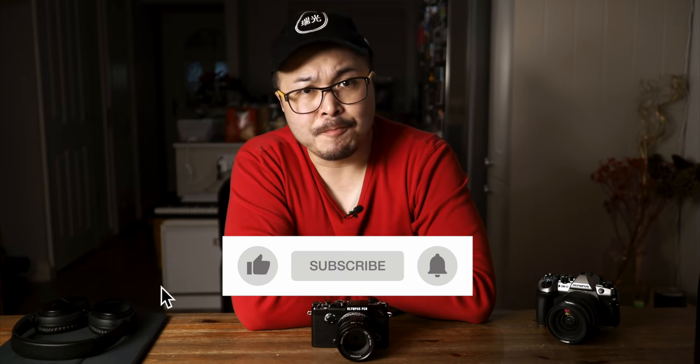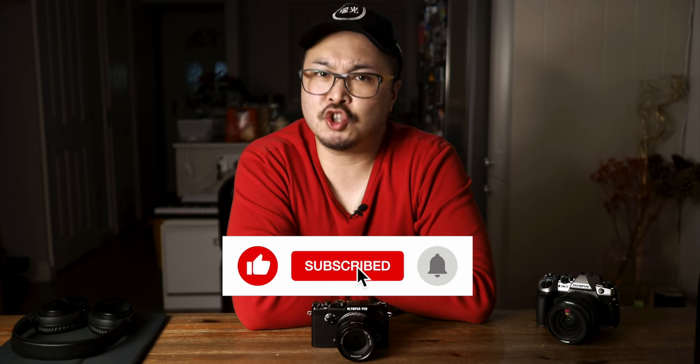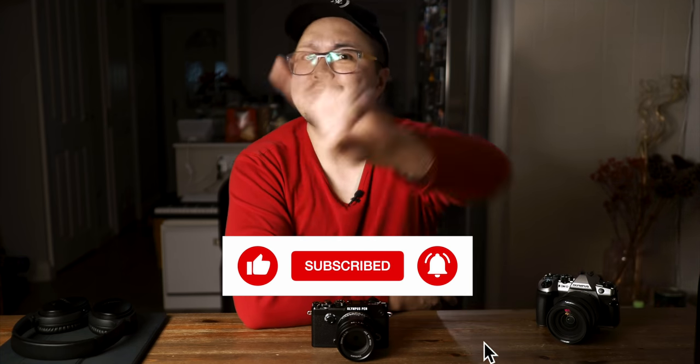That's it folks. I hope you enjoyed this video — thumbs up if you liked it, subscribe if you want to support this channel and me. Peace.